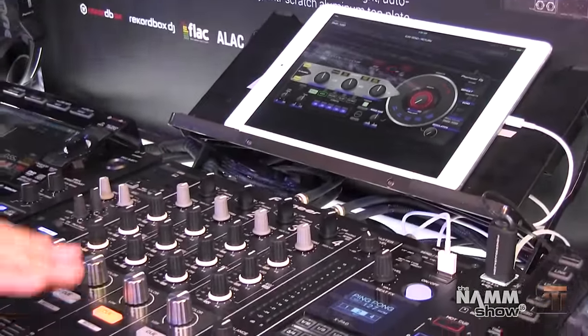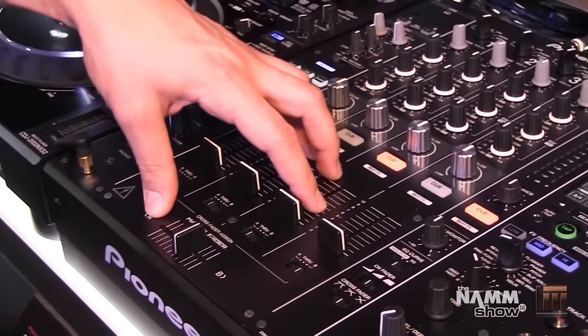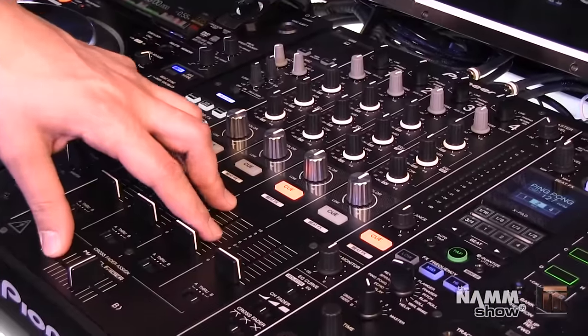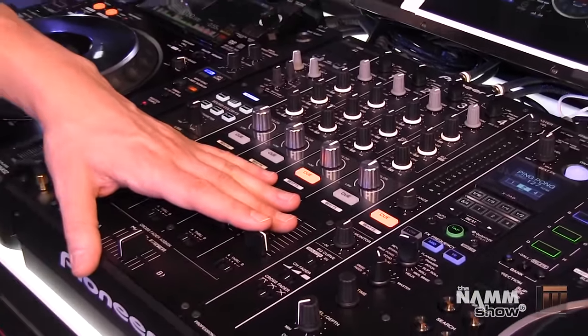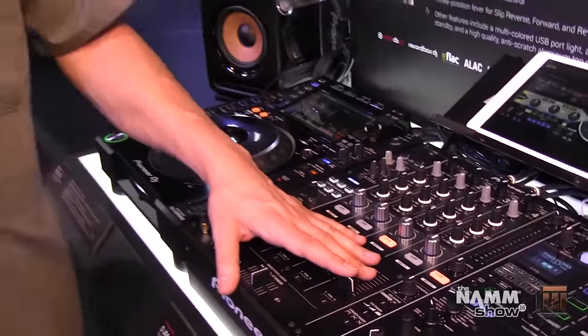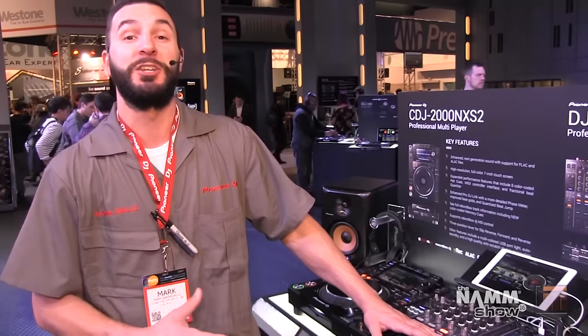One thing I can't demonstrate is the sound quality of this entire system. It inputs and outputs full 96k 24-bit via SPDIF connection, so it's a really warm, full, clear-sounding mixer. We really went above and beyond for a digital mixer, aiming for that analog-type sound. Once again, my name is Mark Gallo with Pioneer DJ, here at the NAMM 2016 show — and that was our Nexus 2 system.